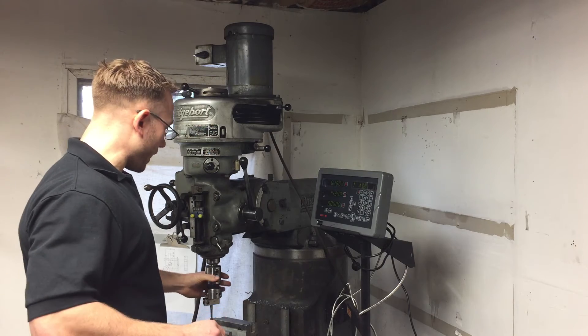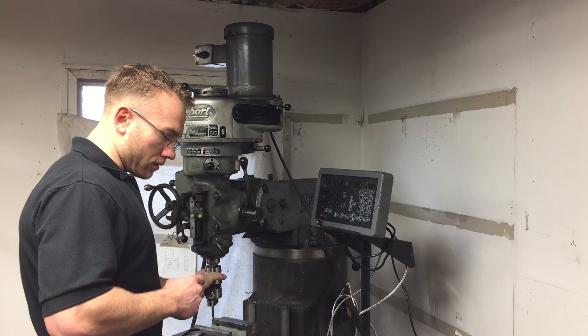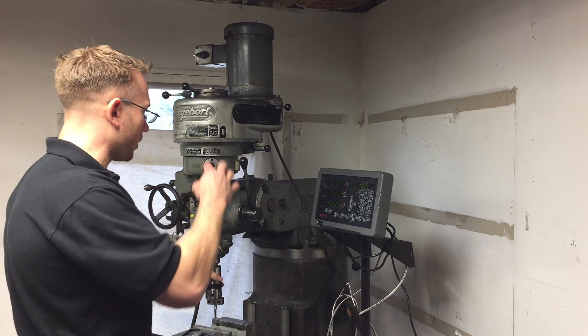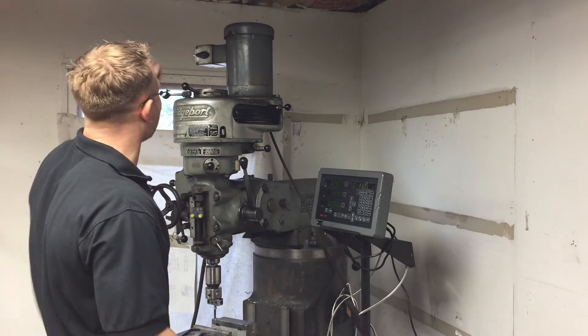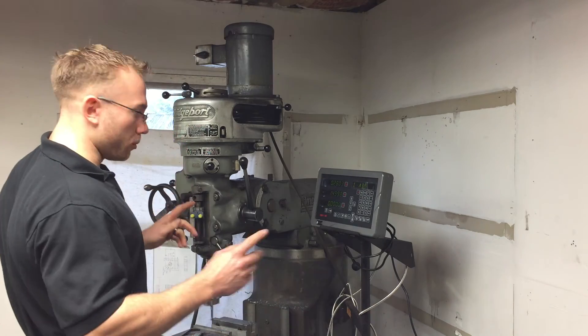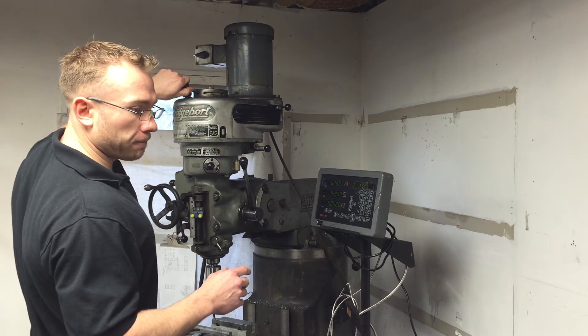First, rotate the spindle by hand — you're going to hear a click. That click means the pulley has dropped back down and it's back into high speed. But if you do this out of order or skip a step, you're going to get a lot of grinding noises.